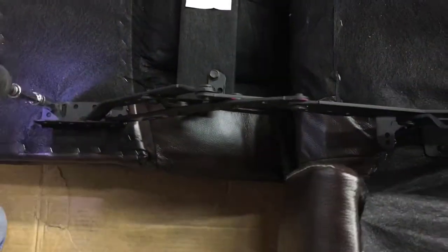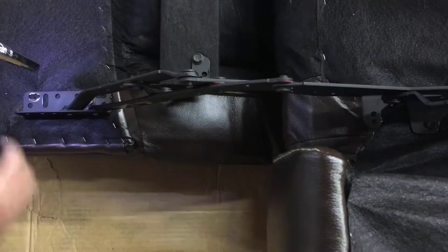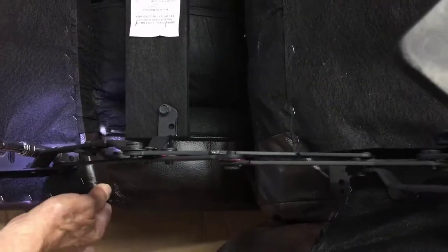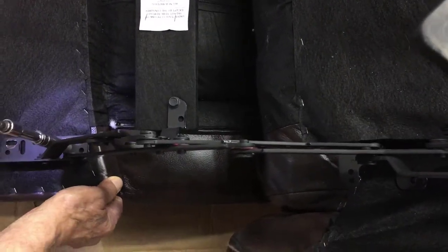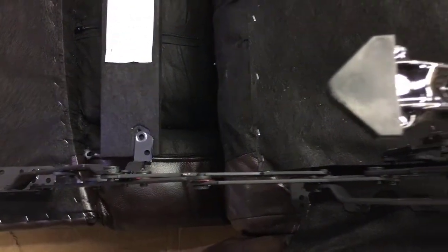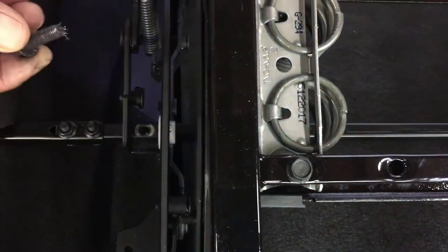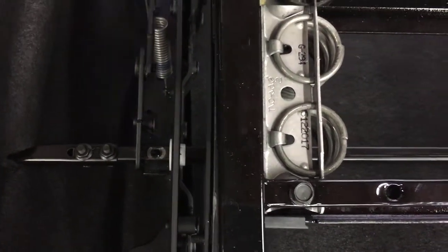First you want to do is take out the screws that hold the ottoman in. Don't mix your screws up. When those are loose we want to take out the driveline. These are self-tapping screws so don't get these mixed up with the other screws.